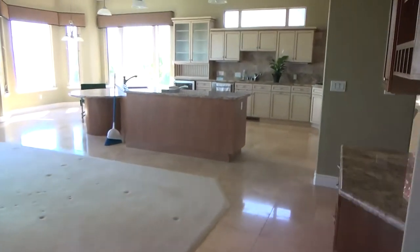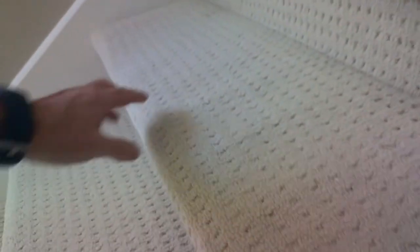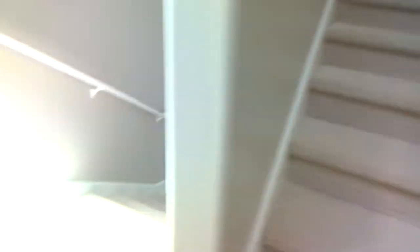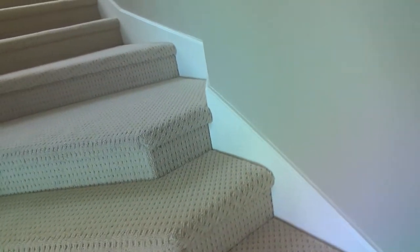When he gets done with that, he's got these stairs to do. You see where the lines are? That's puckers along the stairs — it's kind of hard to see them. See how it puckers up right there? There's another one, and another one, and another one — look at all those, they seem like they're everywhere. He's going to pull it up the same way with his pliers, and then he might use his knee kicker or even his same power stretcher on these.